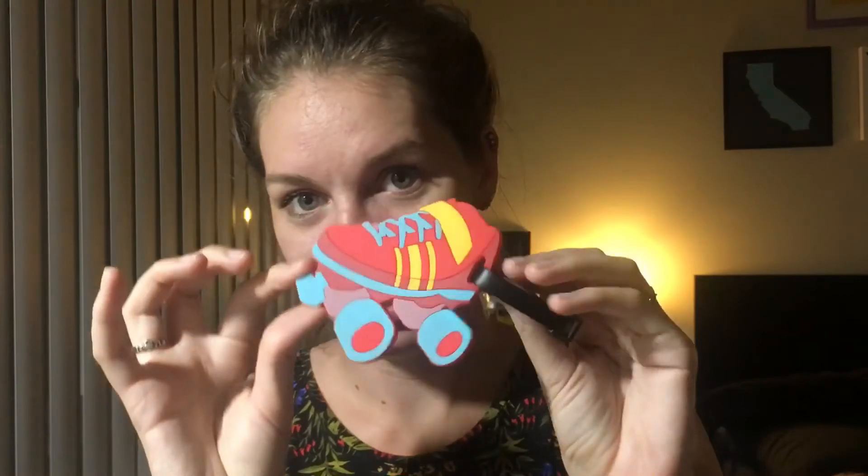The next item is a Bout Betty's branded roller skate luggage tag. How cute is this? It's like a little 80s style roller skate — it's really cute, I'm going to use that. The next item is these super sweet sunglasses that you might see in the thumbnail picture. On one side it says Bout Betty's and on the other side it has their slogan, which is 'blood sweat derby.'